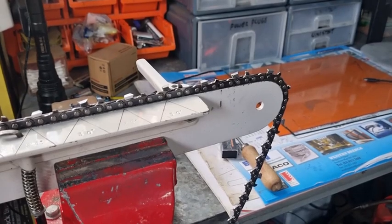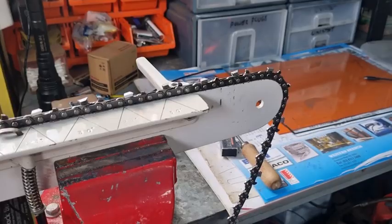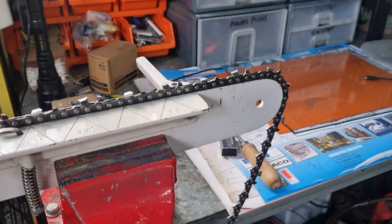G'day YouTubers, Tinkero Tool again with another video. In today's session, I'm going to talk about why the left teeth on your chain can be longer or shorter than the right side, or vice versa. Why is it that a lot of people can't get the same length on the left and the right?